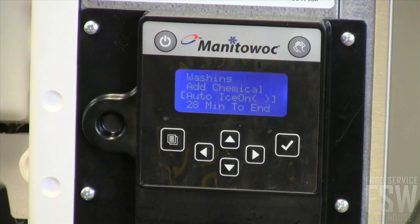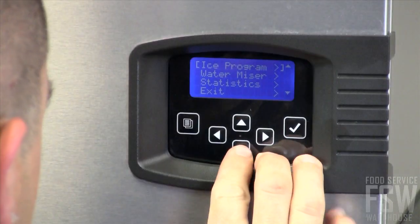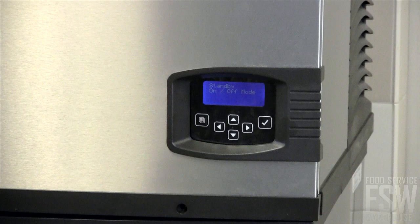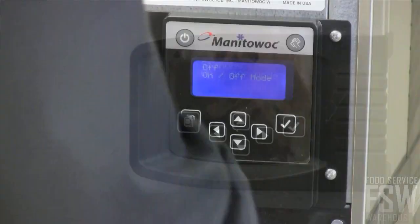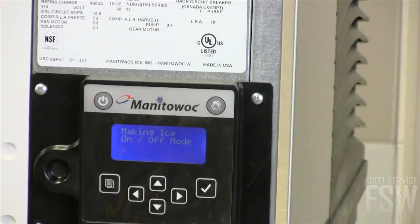With push buttons and a clear display, you know exactly when to clean, sanitize, and replace filters for the best possible operation. There are buttons to power the machine on and off as well as to initiate the cleaning cycle.